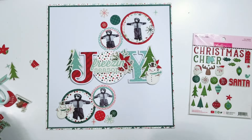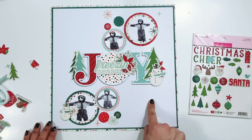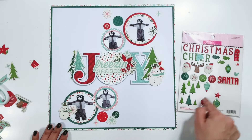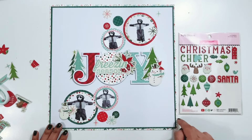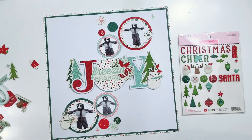I need to adhere everything down. I might put something down here or something up here. There are some small circles I could add to the page, and some other trees I can add in. So I'm going to play with the placement of everything, get everything stuck down, and then I will be back.